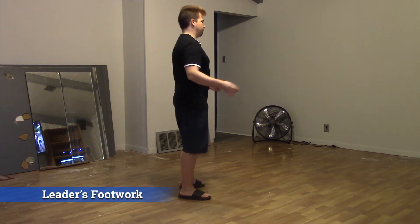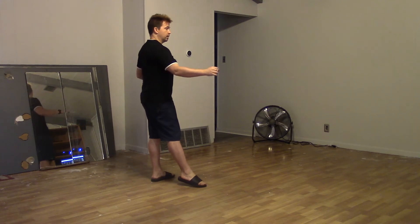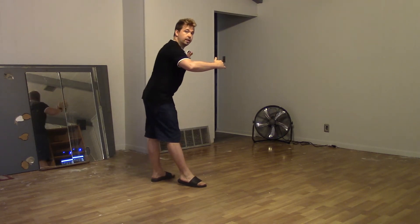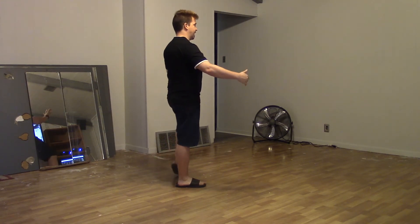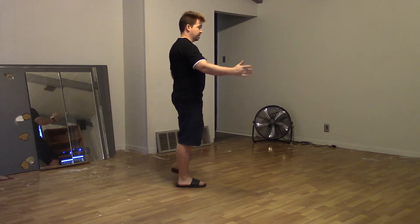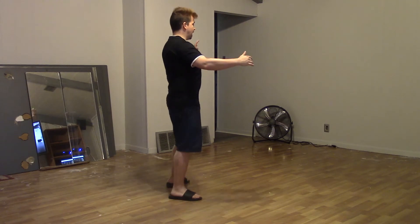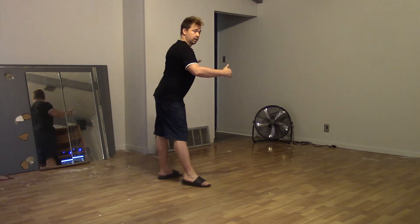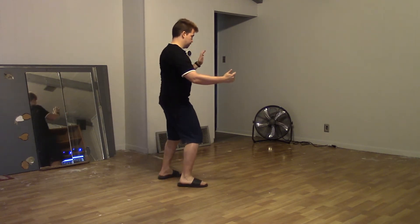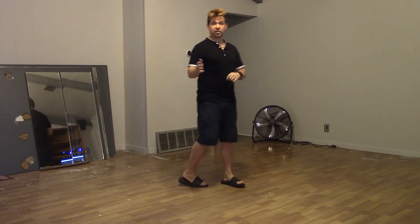Let's look through the leader's footwork. We're doing a side basic here: step, together, side and slightly back, and touch, leading the body roll for one, two, three — shifting my weight to my right foot — tap for four. Then I can come out of a normal basic: one, two, three, tap. So again: side, together, back to the side, tap, lead the body roll for one, two, three — shifting my weight to my right foot — four is my tap to move on. It's fairly simple; it's more about connection than footwork.